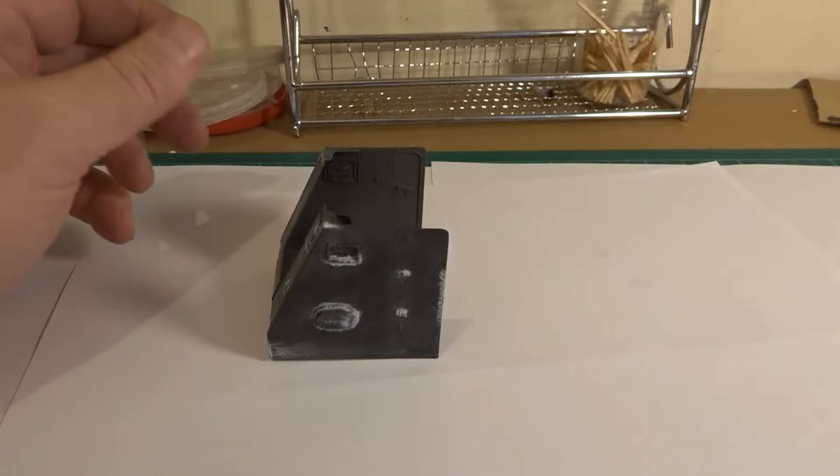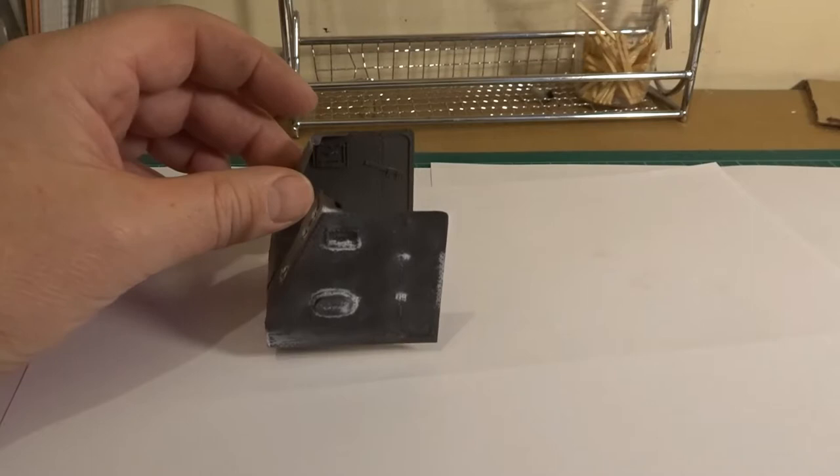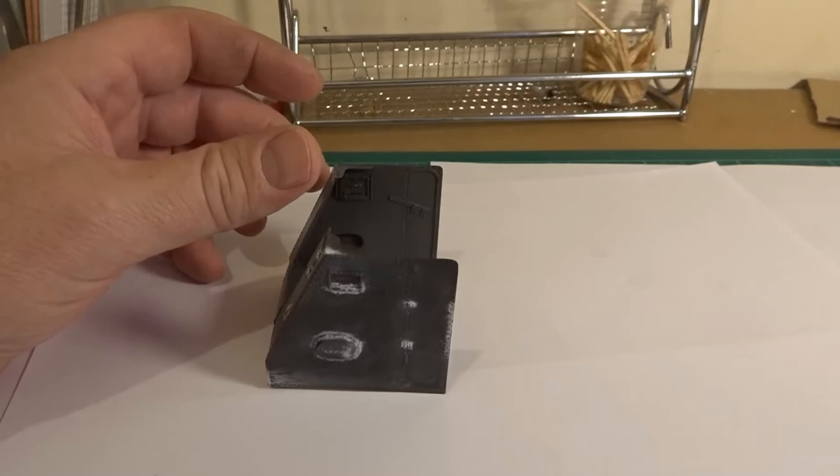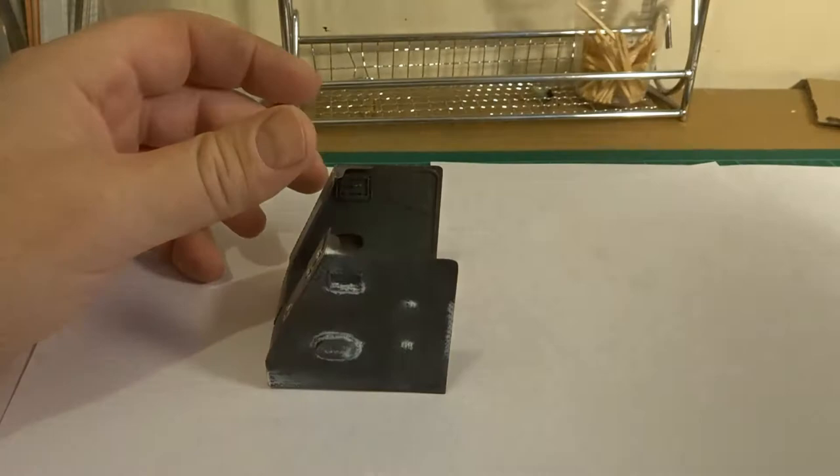Now we're going to have a look at the markings on the Bison. I won't be using decals — I'll actually use stencils. I find that stencils give a more realistic look on the model. For this particular build we'll be using the Voyager marking set, but for my other vehicles and models I use a variety of stencils, just to get that realistic look.